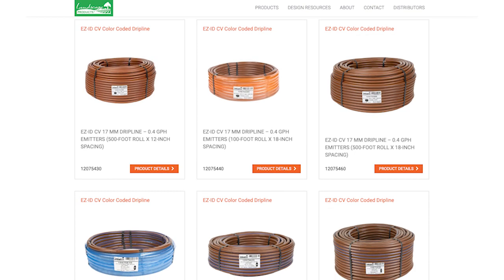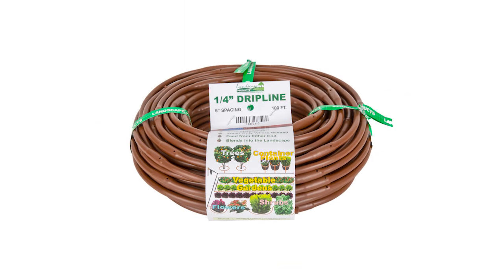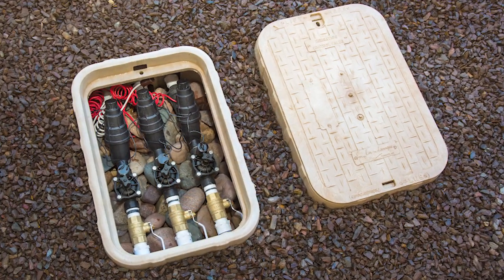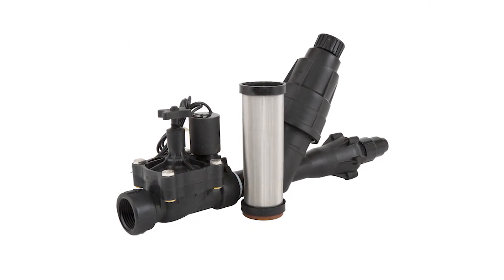In this video, we'll cover some of the more common Dripline applications and layouts. The Dripline we will use for reference is the 17mm EasyID CV Dripline from Landscape Products. For smaller applications, a ¼ inch version is also available. In each scenario, there is one point of connection that includes a drip zone kit consisting of a valve, filter, and pressure regulator.